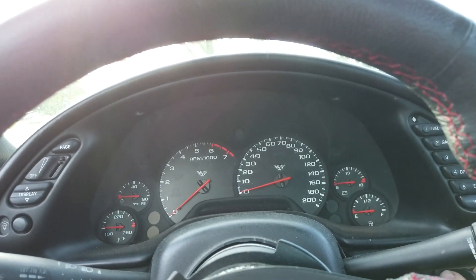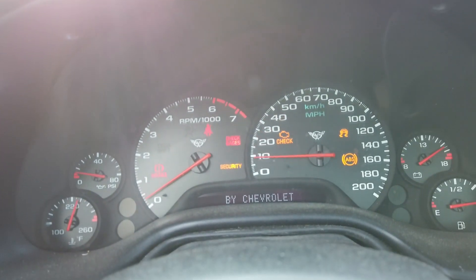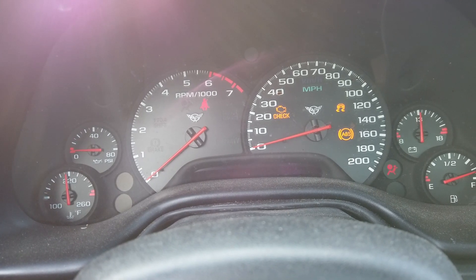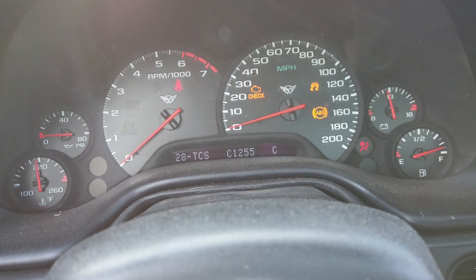So I come out to my car, try to start it up and I get service traction system, tire pressure — that's always there — and service ABS. When I pull up the code I get C1255. With that code active, it turns traction control off all the way, except for what's called brake torque management, which means you can't do a standing burnout. You put the foot on the brake and the gas and it won't let you spin the tires — it shuts the throttle body on you.